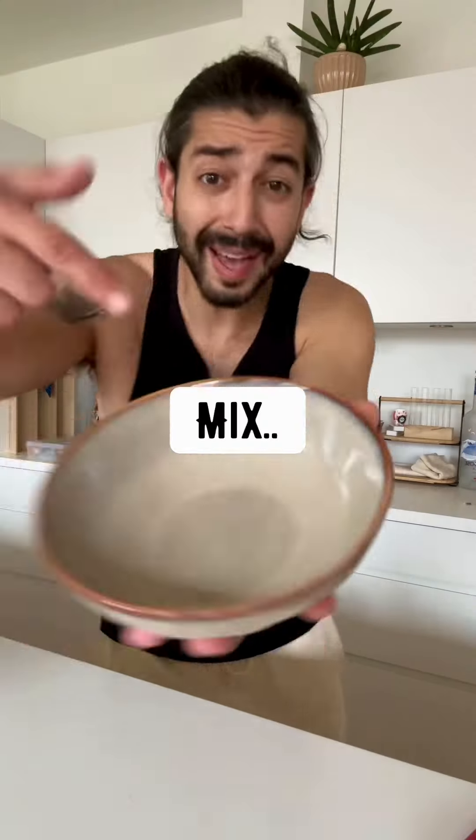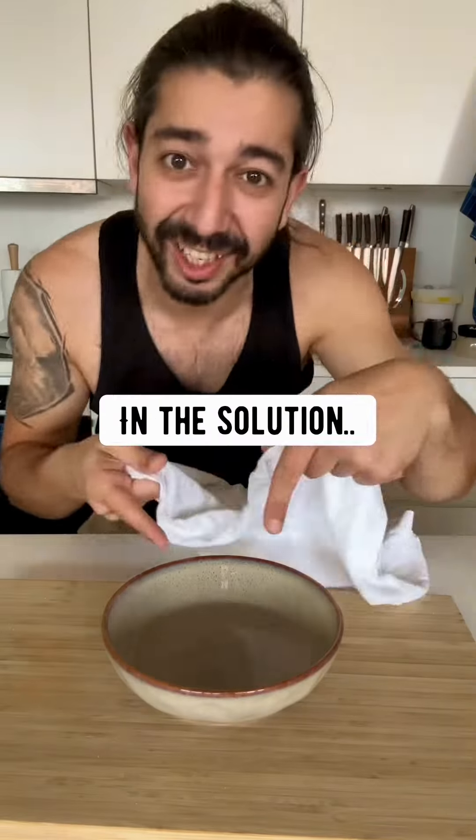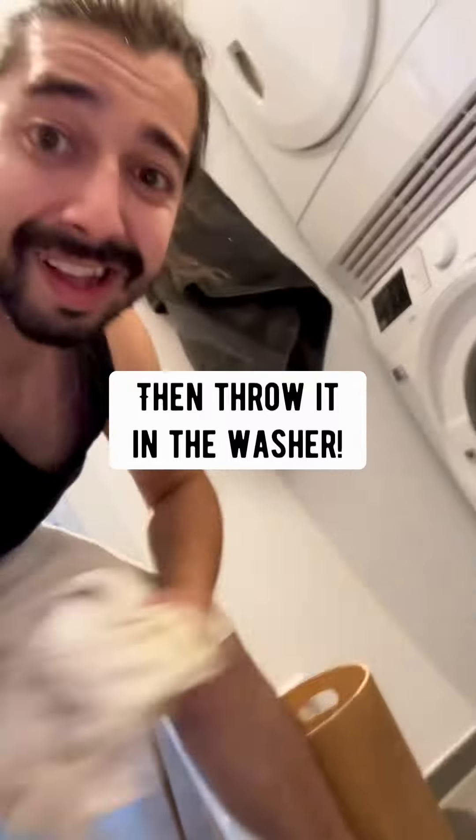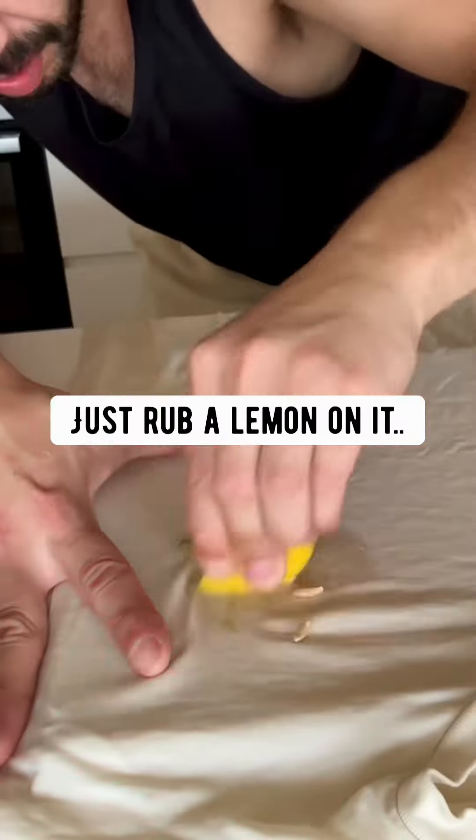Sweat stains? Mix salt and vinegar in a bowl and soak your sweat stains in the solution for about 10 minutes, then throw it in the dryer — no more sweat stains. Grass stains? Just rub a lemon on it and then throw it in the wash. Don't throw them out.